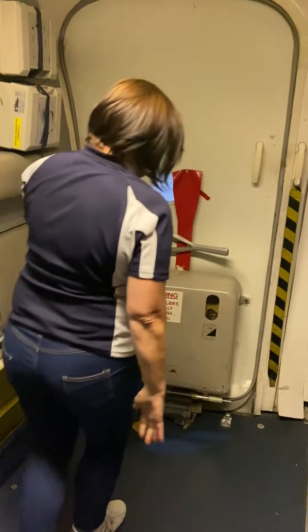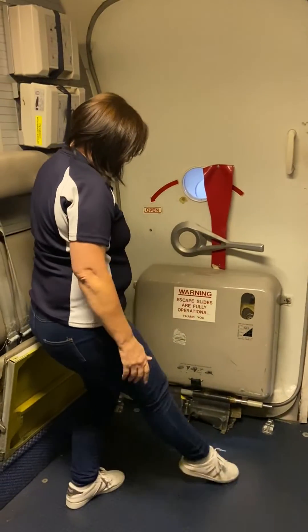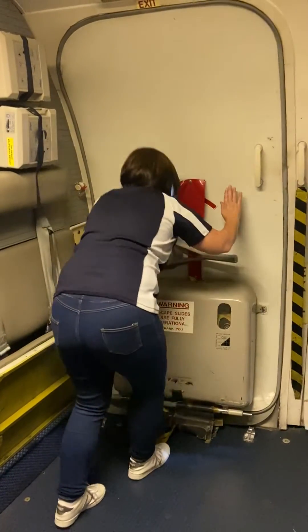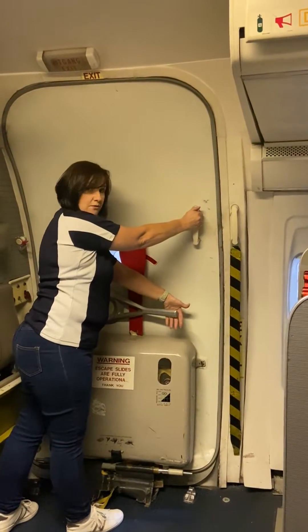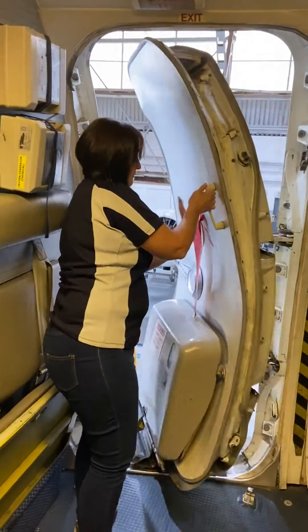When it's time to open the door for normal procedures, first check to see that your floor is free of obstruction, your door is definitely disarmed, and then check your outside conditions. Place one hand on the assist handle, one on the operating handle. Rotate the handle in the direction of the arrow.